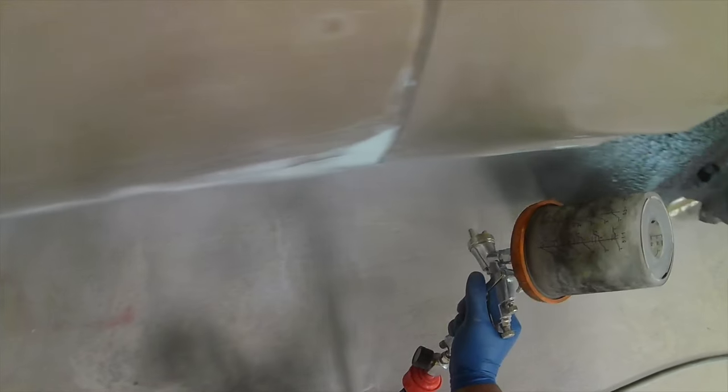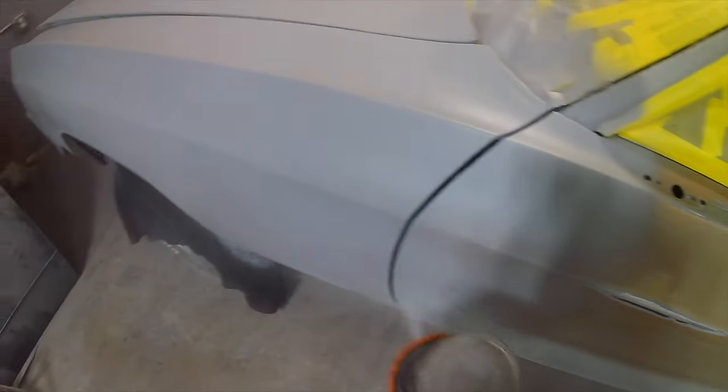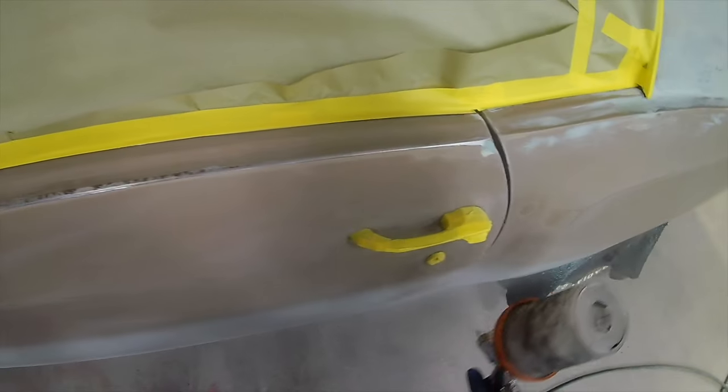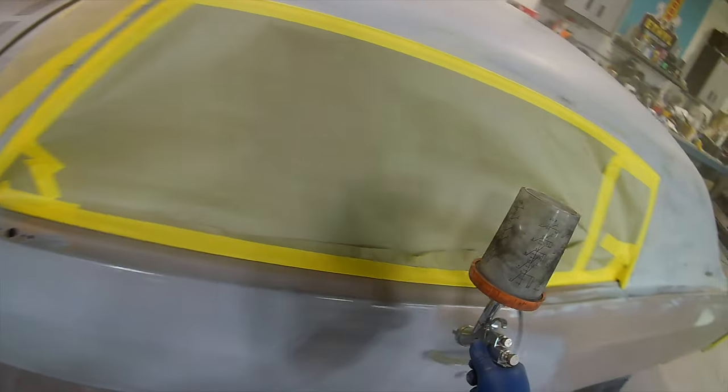Now that we got that out of the way, I wanted to discuss the R500s, the A610s, any type of LVLP spray gun that we've shown on the channel, and using them with small compressors. I know somebody's gonna ask if I'm using a small compressor in this video — the answer is no. If I were using a small compressor I would definitely let you know, or you'd see it in the thumbnail or title.